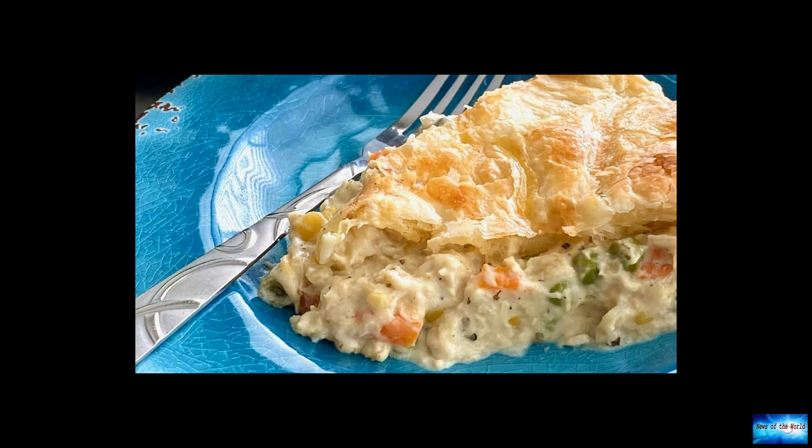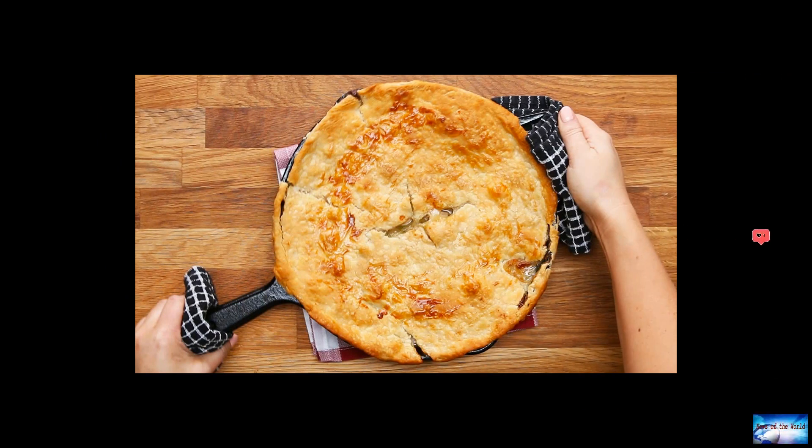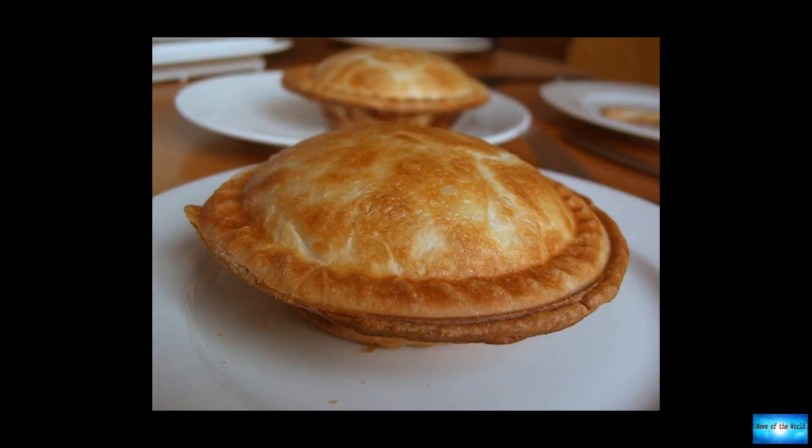Ingredients include: 1 puff pastry sheet, 2 cans of cream of chicken soup, 1 carton of sour cream, 1 bag of steamed mixed vegetables, 2 cups of chopped rotisserie chicken, half of a small diced onion, half a teaspoon of dried oregano, and 1 tablespoon of milk. Debbie Morgan cuts down on time by mixing all the ingredients into a skillet at once.